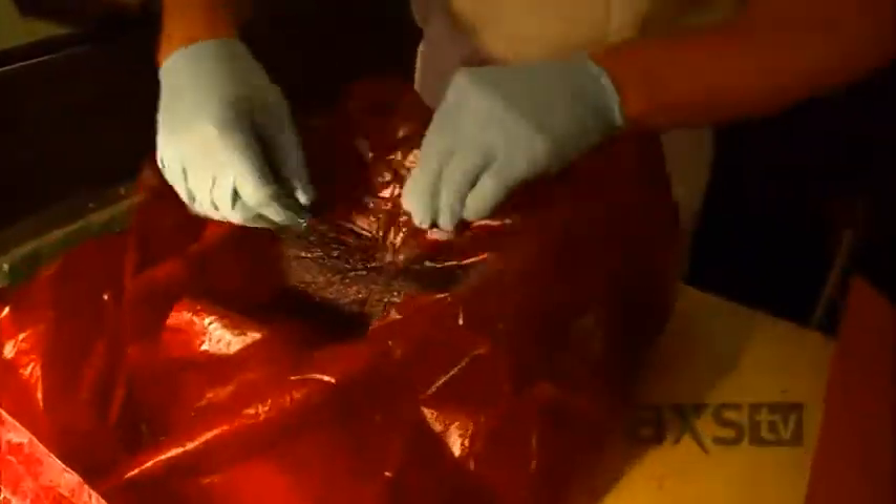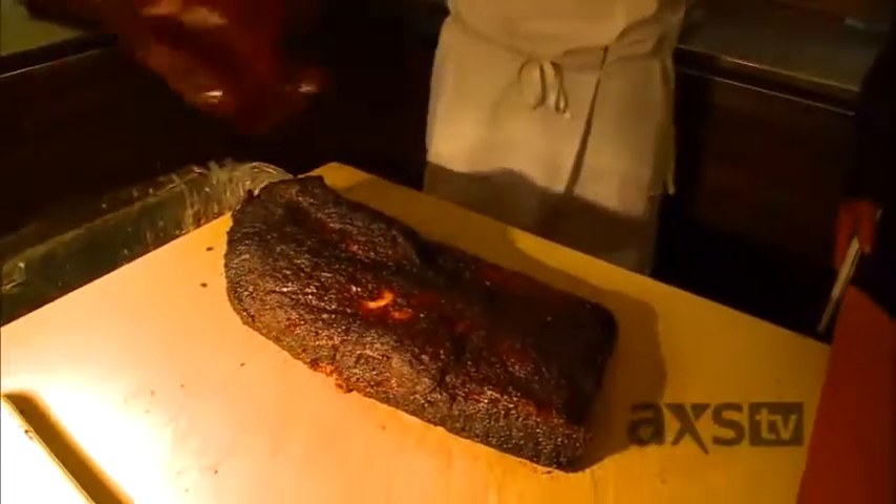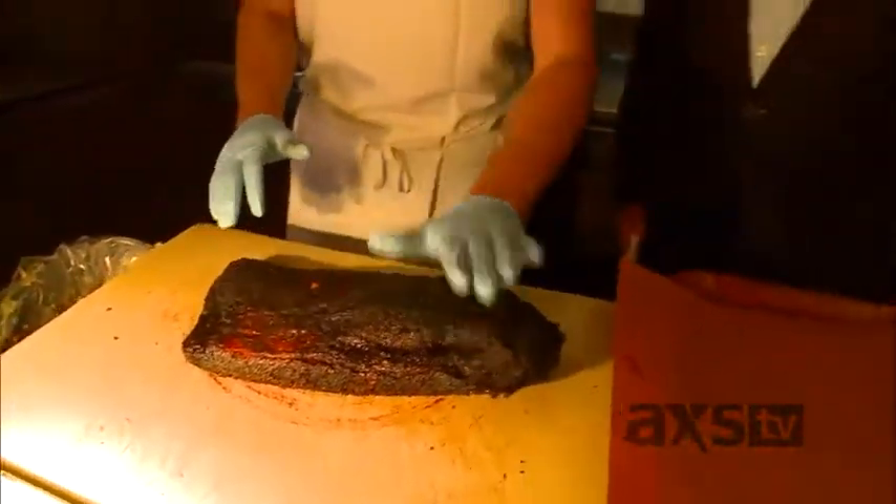So this is the brisket right here. Most briskets, you've got the lean part, you've got the fatty part.